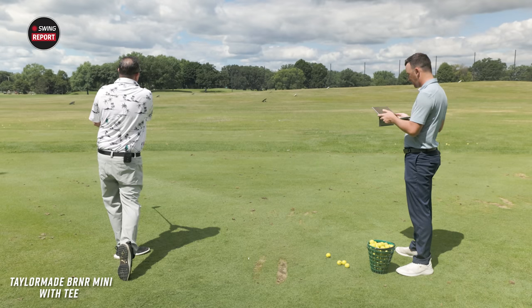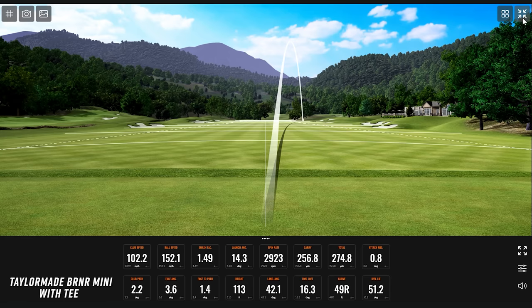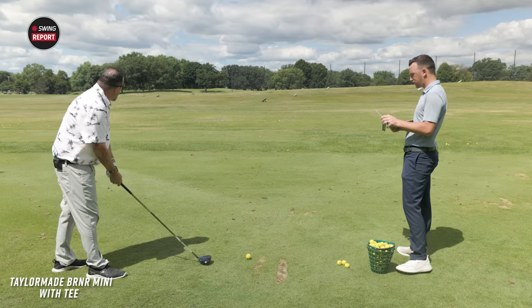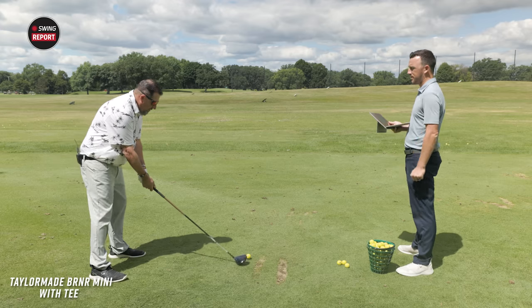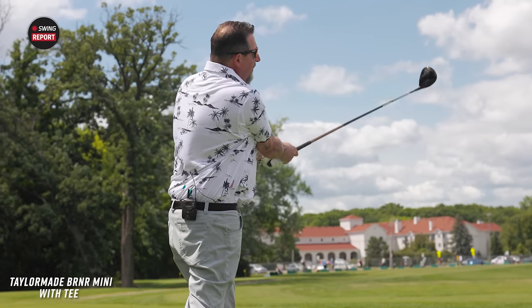Those are two very repeatable golf shots — more or less the same thing, very high. The first one was about 275 total, and the second was 272.1, with 122 feet in the air on the second versus 113 on the first. Both are hovering around 3,000 RPM spin. The third shot was turning a bit.